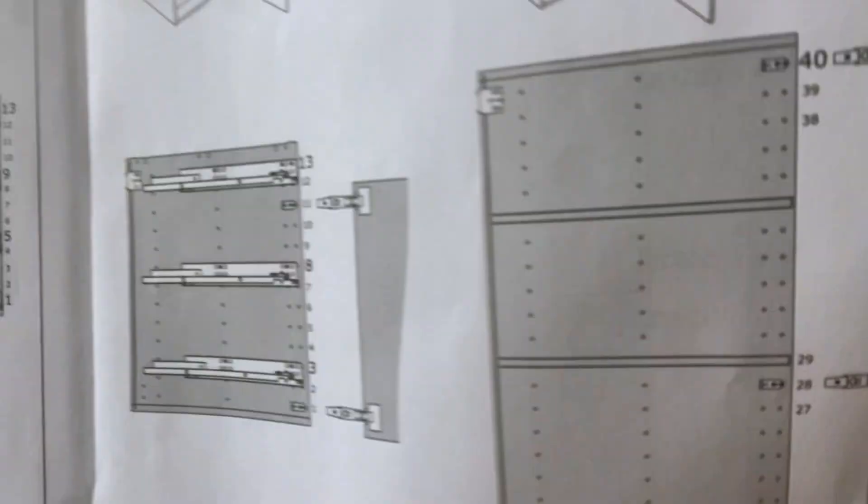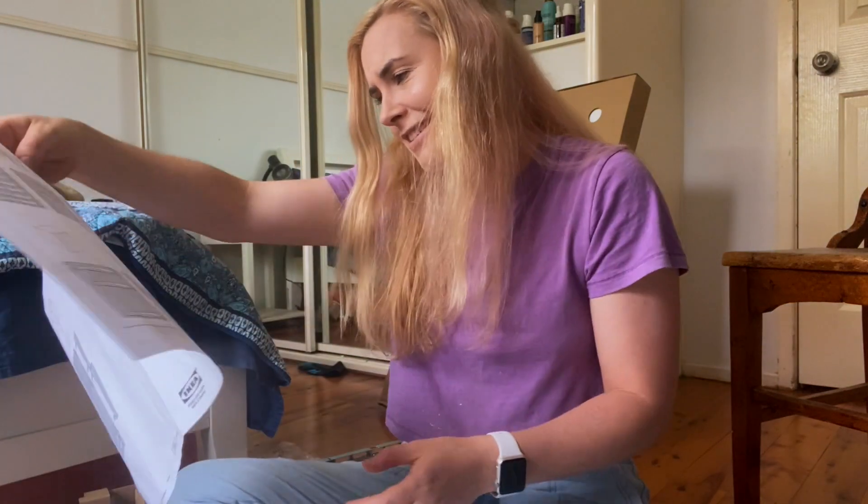Okay, straight off the bat — there are a lot more pieces than I thought there was going to be. And there are no words on these instructions. No words. Just pictures.